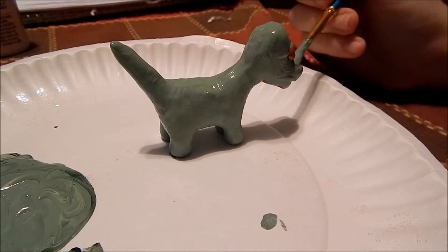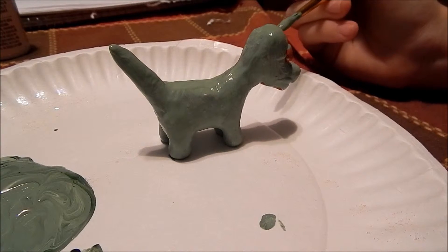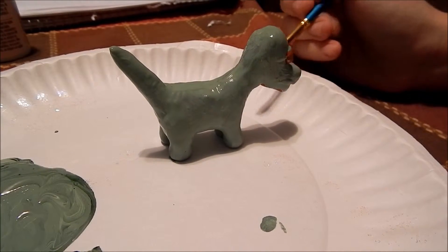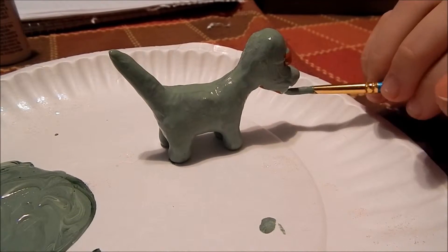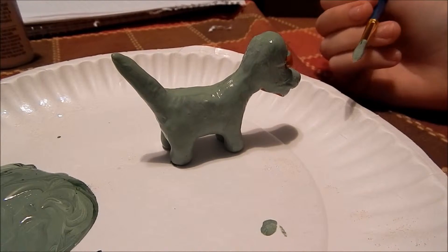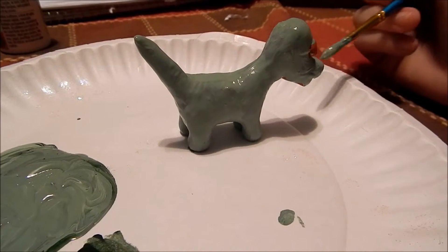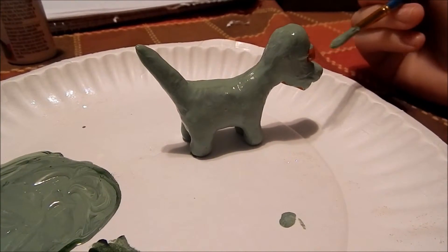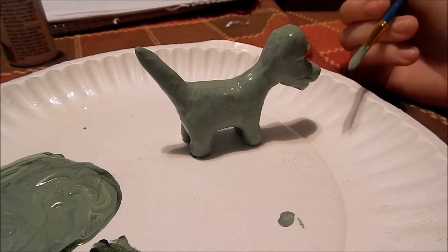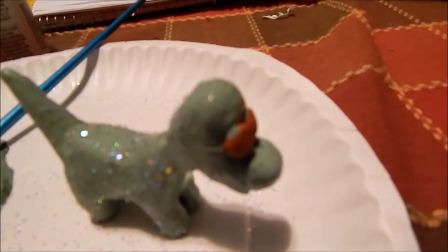I'm painting my Good Dinosaur now. Once you finish painting him you will have done your dinosaur — you can do this any color green you want. We had a darker color and mixed white with it. After that, you can add white and black to his eyes so it looks more lively. We also put glitter on ours to make it more fun.